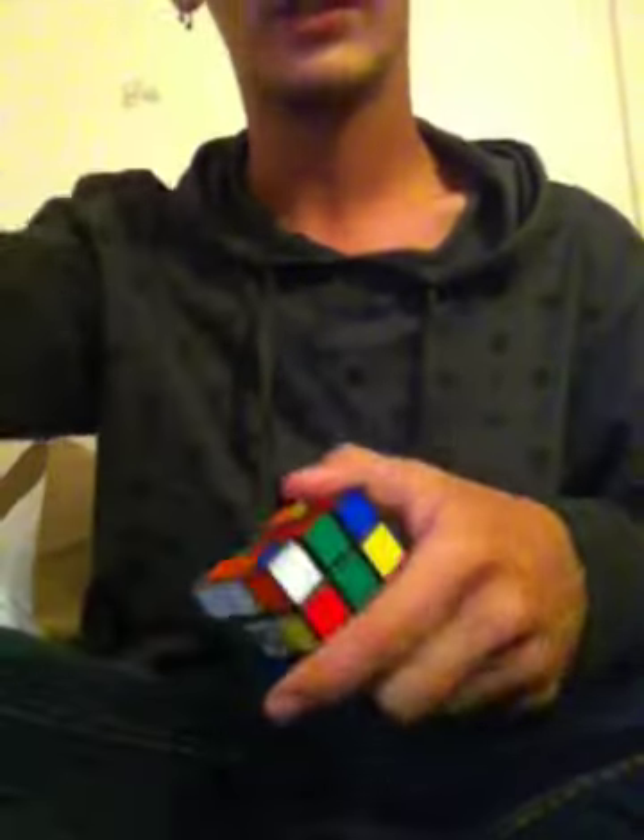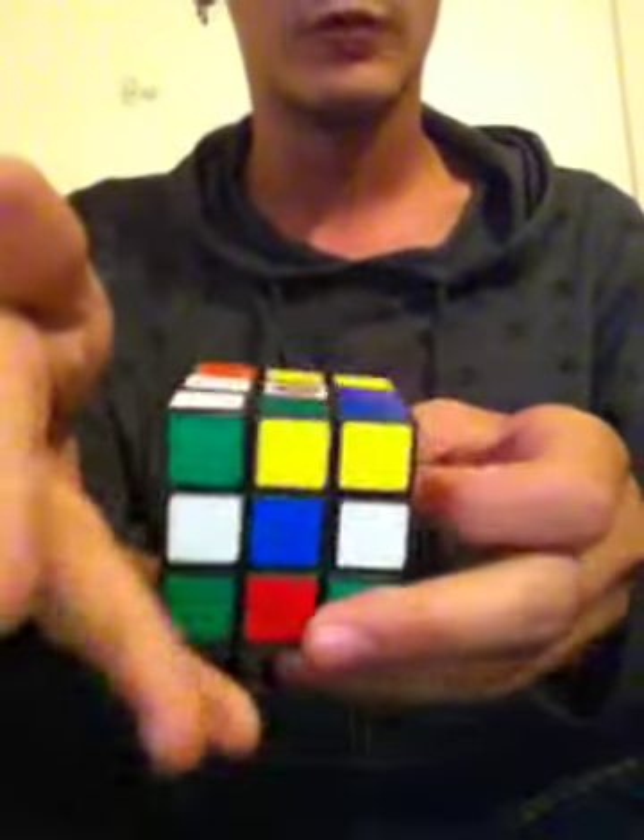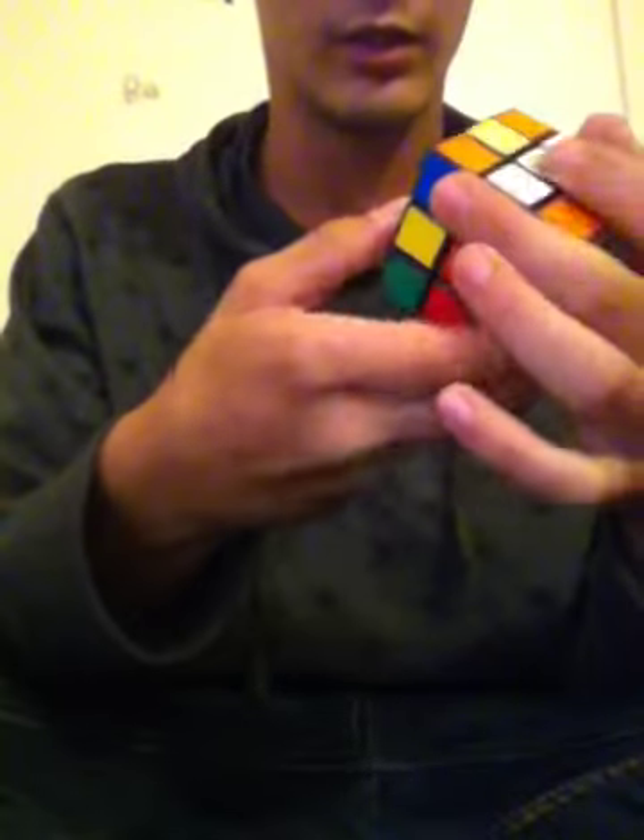Hey everybody, this is NinjaCuber. I have one Rubik's Cube, but it's not my fastest one. I'll do it anyway — I just want to make this video and get it done with.